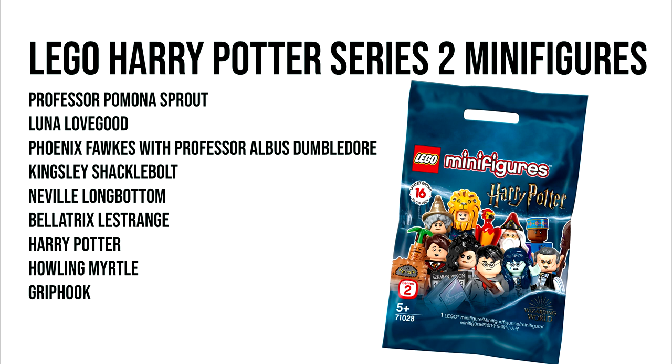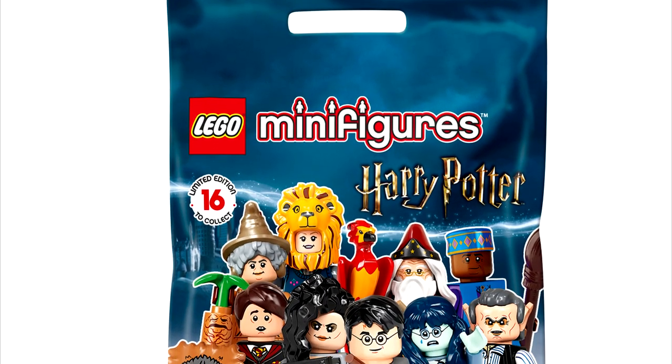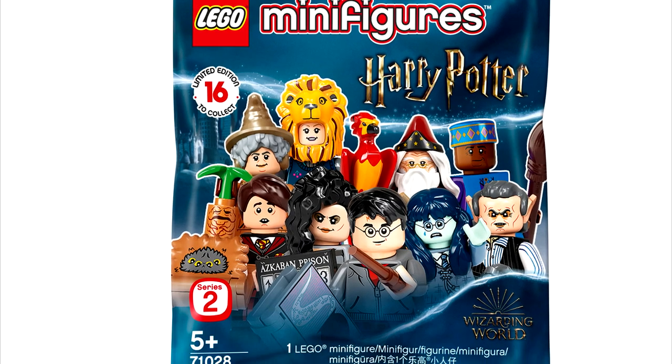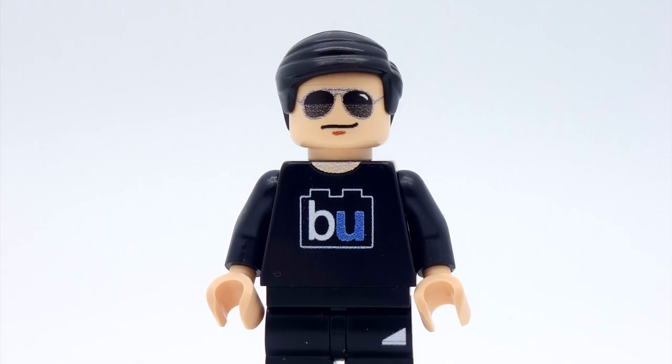So those are the nine minifigures confirmed for the LEGO Harry Potter Series 2 minifigures. A series generally has 16 minifigures in total, so that leaves LEGO with seven more slots. What are the seven minifigures that LEGO should add to the Series 2 collection? Leave a comment below, and I'll see you guys next time — peace.